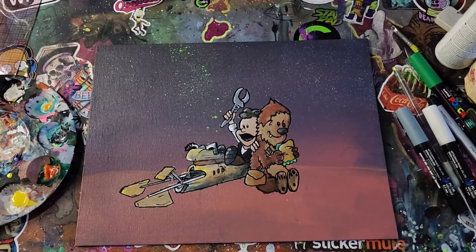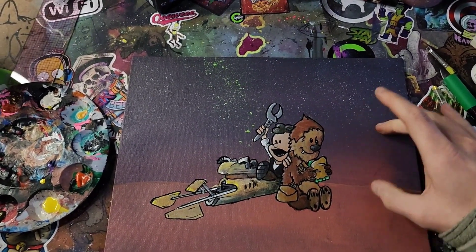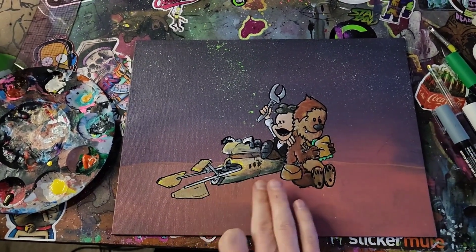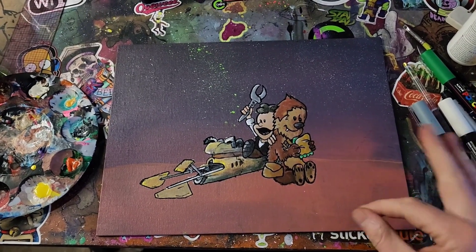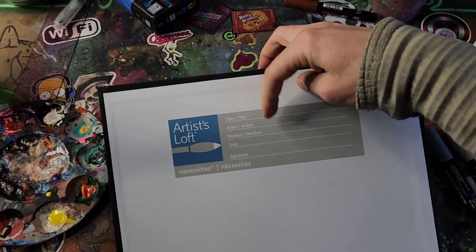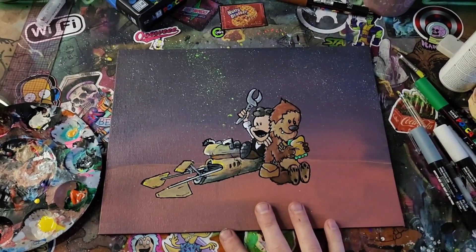I think we're getting pretty close. I want to make the sky background part a bit darker and just add some shadows underneath, then a signature, a sticker on the back, and maybe write some stuff, and call it a day.